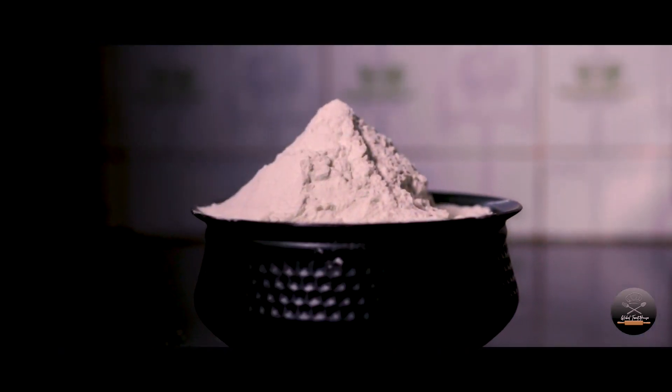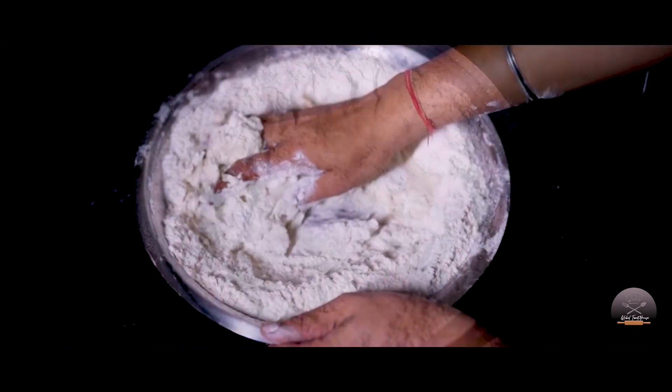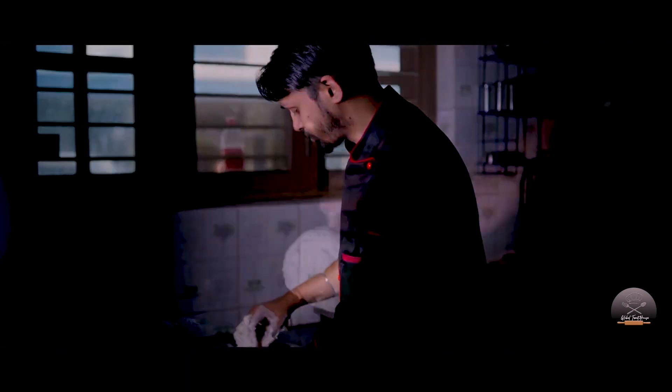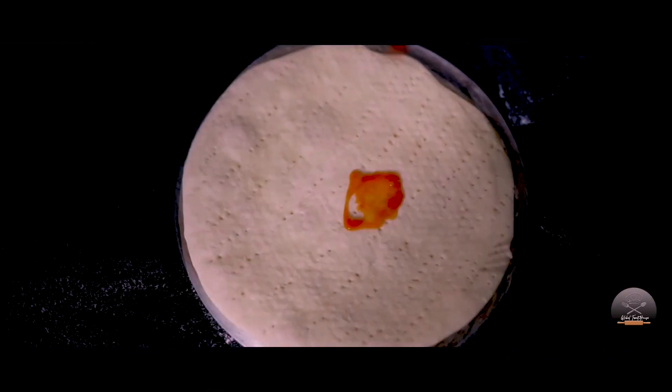Hello guys, welcome to my channel. I'm going to have a spicy sausage and bell pepper. This recipe is very easy.